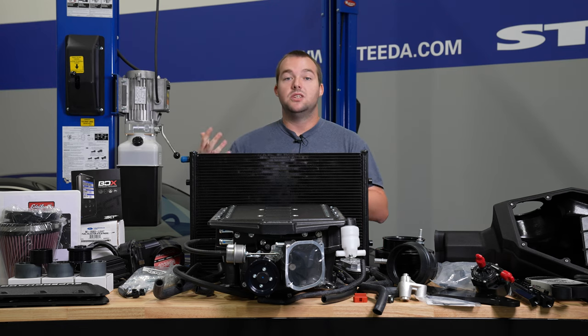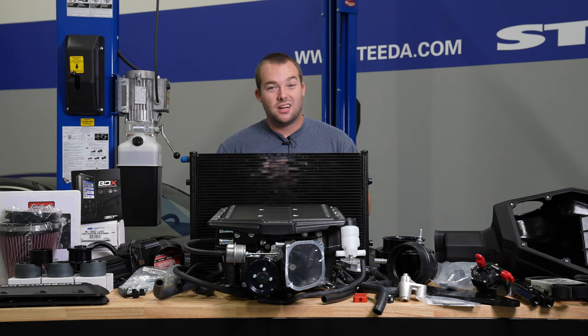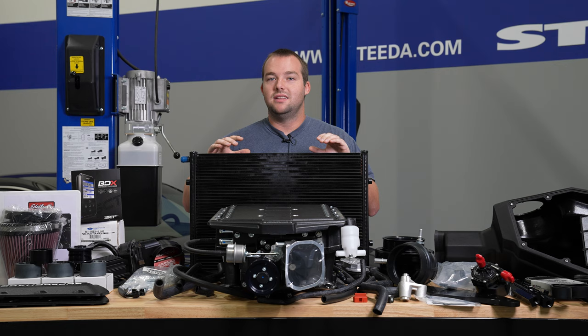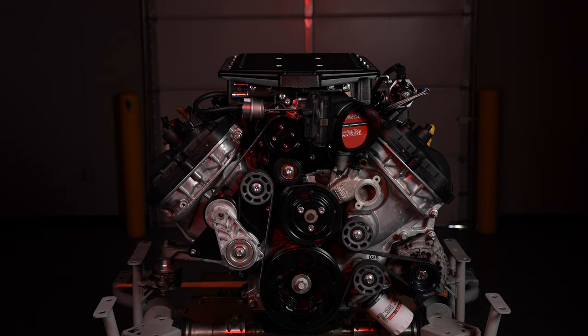Now the Stage 1 — not to down-talk it — but it does have the stock throttle body and the stock air box. You're essentially sucking through a straw. So to get the absolute most out of this kit, definitely look to the Stage 2. And the best part is, it's a 3-year, 36,000-mile warranty from Edelbrock.